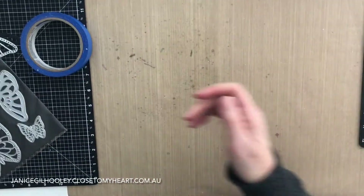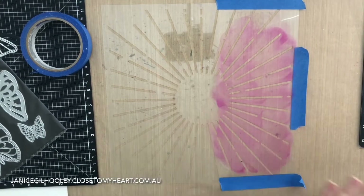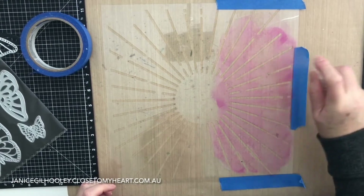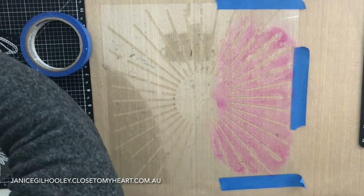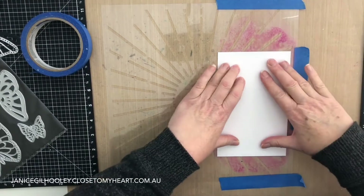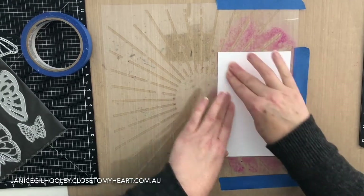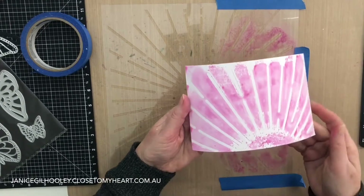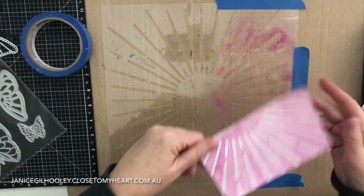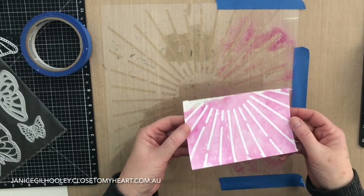I'm going to set that aside for a minute and go back to the stencil we used. I've got all this gorgeous ink on it and I don't want to waste it, so I've got a little cheap spray bottle and I'm going to spray it with water. I've got some leftover white daisy cardstock — not watercolour paper — and I'm going to press that down and lift up that colour. I can cut this panel down to use on a scrapbook page or another card base. I get this gorgeous reaction, so don't clean everything off straight away. Here's one I did earlier — it does flatten out quite a bit, and once it's dried you can put it underneath some books to flatten it further.